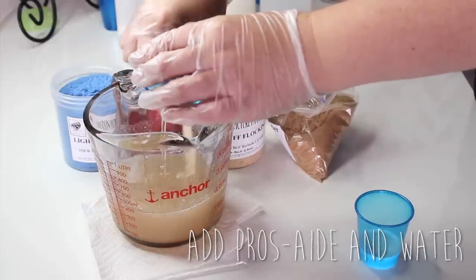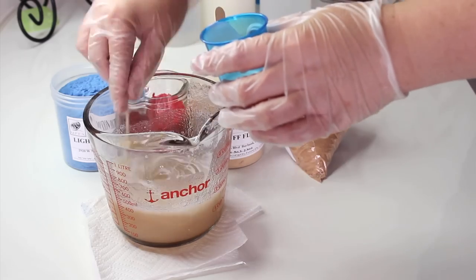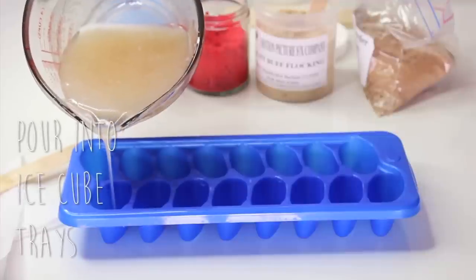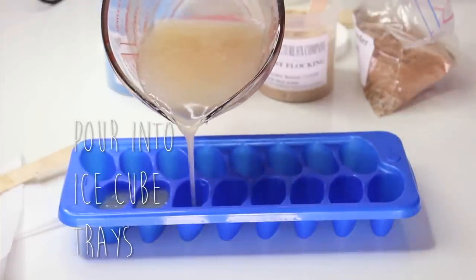Then I'm also going to be adding my Pros-Aid and water at this step. The Pros-Aid is going to give the prosthetic strength, and the water is going to give the prosthetic flexibility. Once you've mastered your mixture, you want to go ahead and pour it into ice cube trays. I got this trick from Stuart Bray, which is quite a brilliant idea.